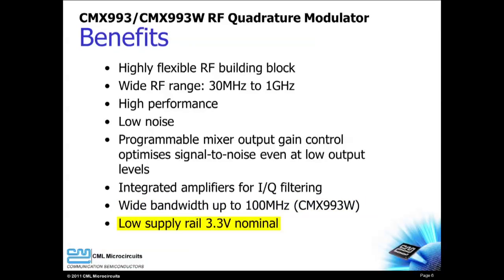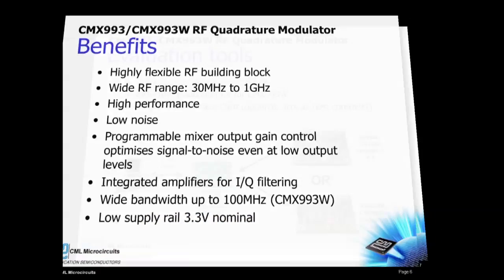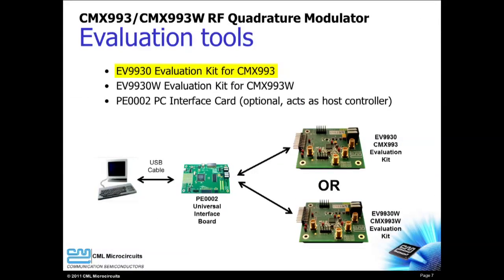The EV-9930 is the evaluation kit for the CMX-993, and the EV-9930W is the evaluation kit for the CMX-993W. The PE-0002 PC interface card and its customized graphical user interface make this evaluation fast and simple.